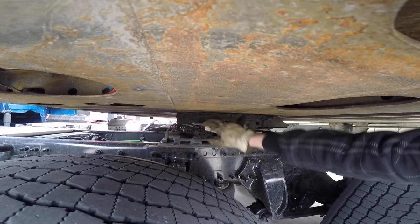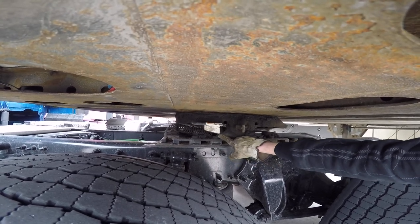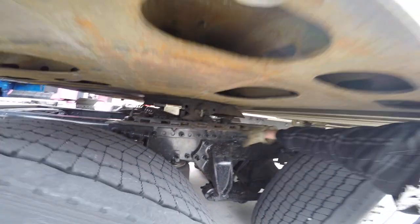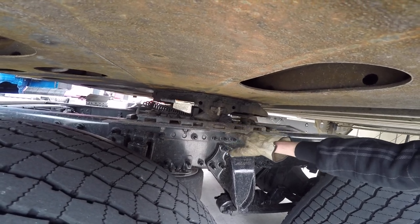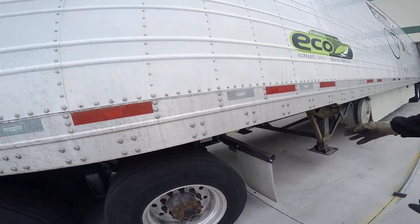My release arm and safety latch are properly mounted and secured. Not cracked, bent, or broken. And in the locked position. My sliding fifth wheel and locking pins are properly mounted and secured. Not cracked, bent, or broken. And in the locked position, so that the truck doesn't hit the landing gear when turning.